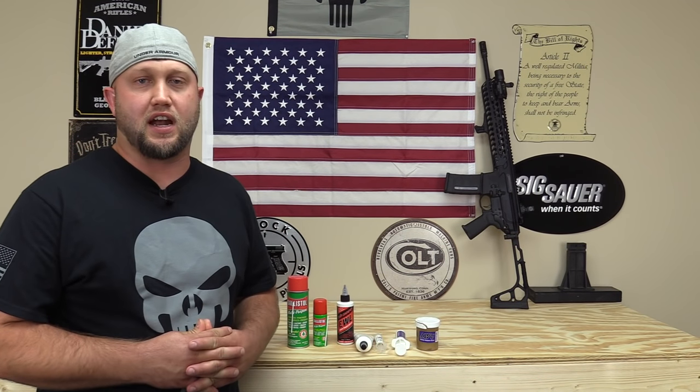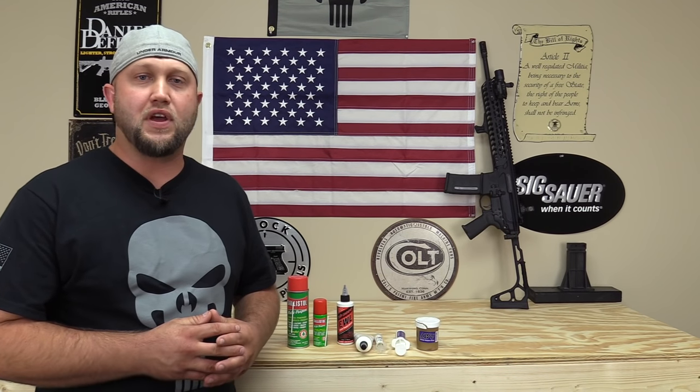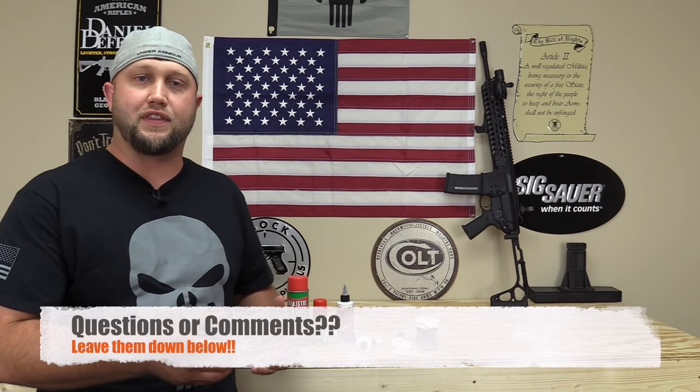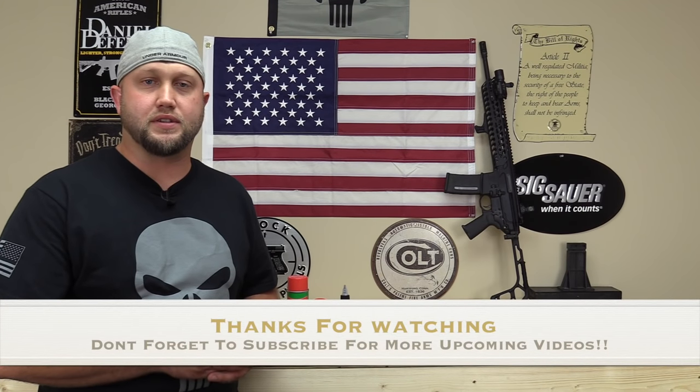So that's a quick look at the different cleaners and lubricants I've been using — some longer than others. If you have any questions or comments about any of these products, ask in the comment section below and I'll do my best to get back to you. Thanks for watching and subscribing — catch you in the next one.